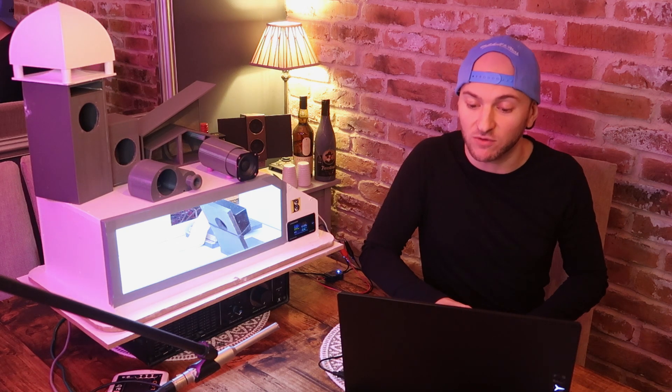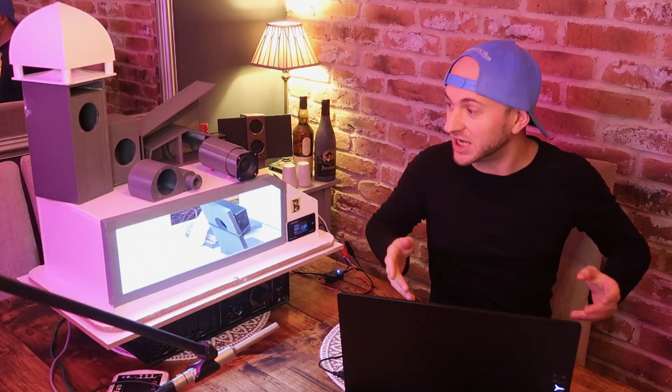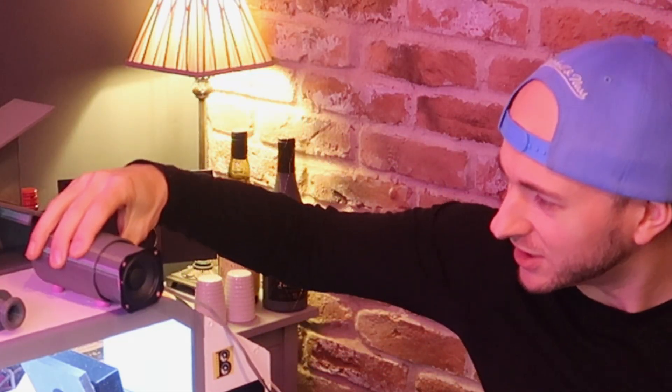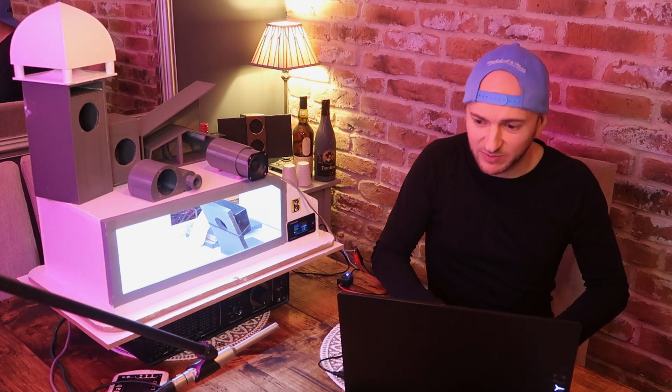We haven't done that for every enclosure so far, but we did it last week for the neuter shooter and it was really interesting to see how it actually sounded in the open and whether there was any port noise. So we're going to do the same with this little tube enclosure. We're going to call this one Barrel of Bass - look at that, it looks like a barrel. We're going to see what the Barrel of Bass sounds like just to the ear in open space.